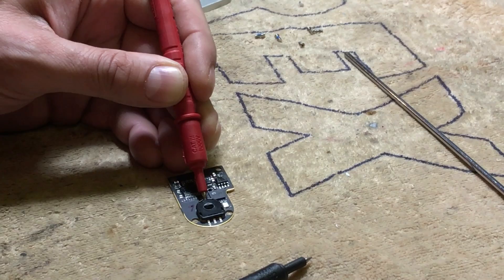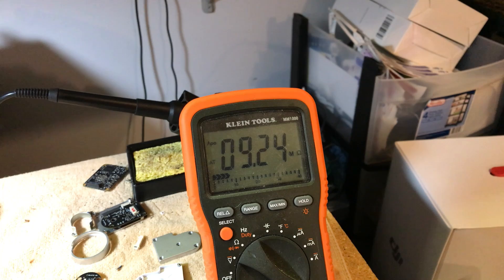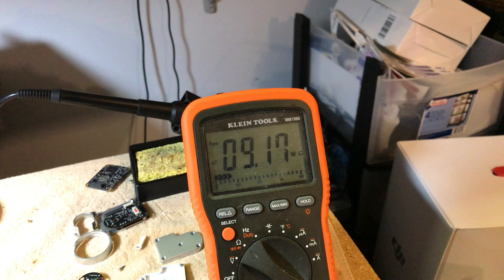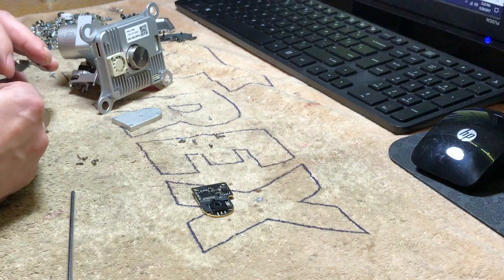I'm gonna do a measurement between the pin on the top and the connector on the bottom left, and then the connector on the bottom right. We should have about 4k. As you can see, we're showing nine mega-ohms — that's on the first one. So something is not right with this potentiometer. I'm gonna rotate the potentiometer about 90 degrees and do the same measurements, but it's reading the exact same resistance, which means it has a crack on it somewhere.